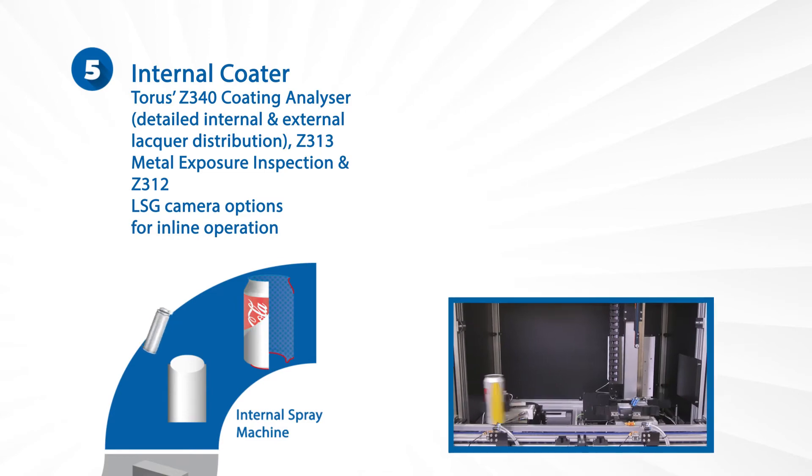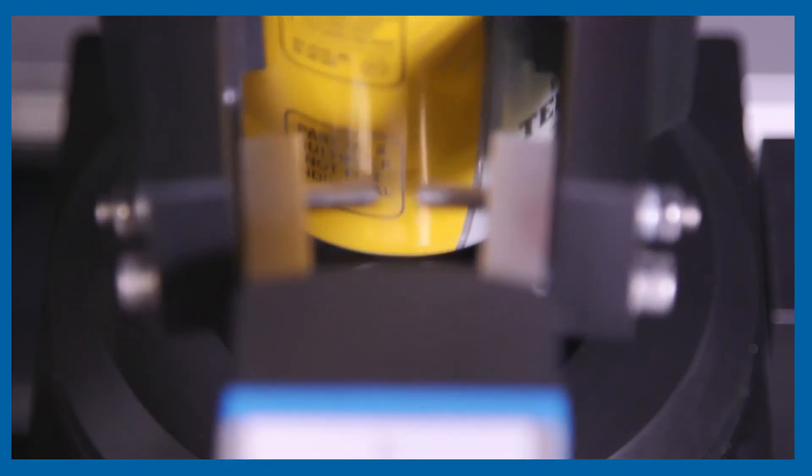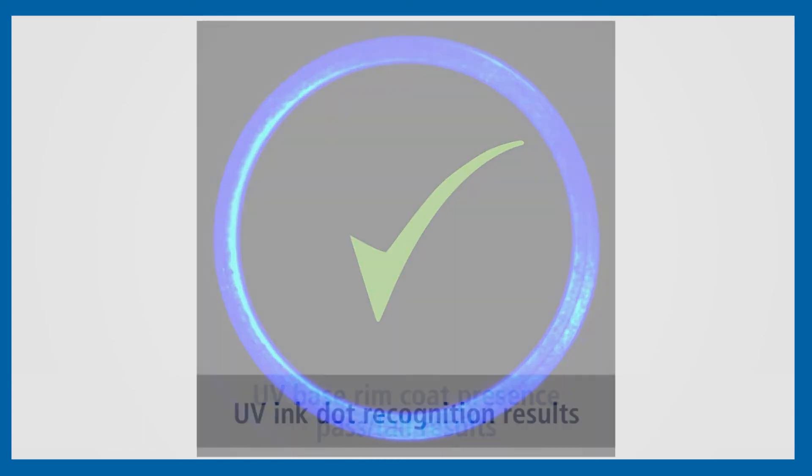We finish our internal coating solution with the Z312 Vision Module, which tests for all industry standard ISG and LSM recognition, including UV-BRC presence in one system.